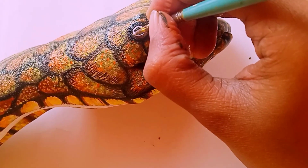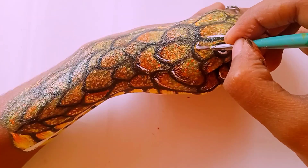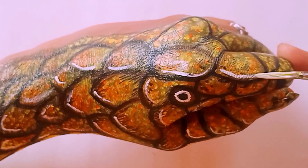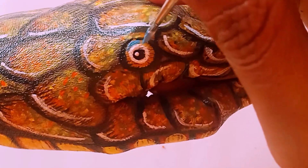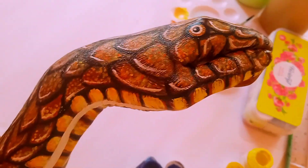Then I will add detail on detail. I will keep adding the details. Our painting is almost complete. The end goal of this painting is a realistic look — I have tried my best to make it realistic. So you have to see it and tell me how it felt.